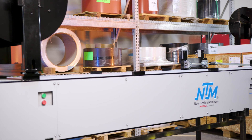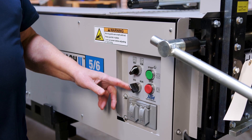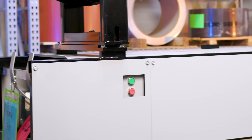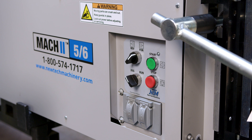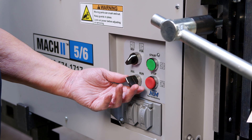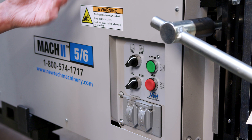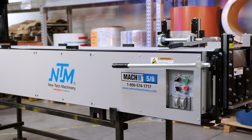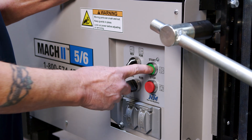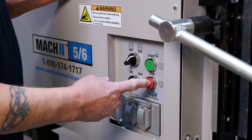Now let's talk about the controls on this machine. We have forward and reverse — if you want to back it up, you put it in reverse, and forward to go forward. We have jog and run, a start button, and a stop button. There is also a panel at the entry end that works the same way. When feeding coil through, you want it on forward and on jog — because if you put it in run and hit start, the machine will keep running until the material reaches the shear and if it doesn't clear you have a big mess. In jog mode, it becomes a momentary switch — it runs as long as you hold it and stops when you let go.